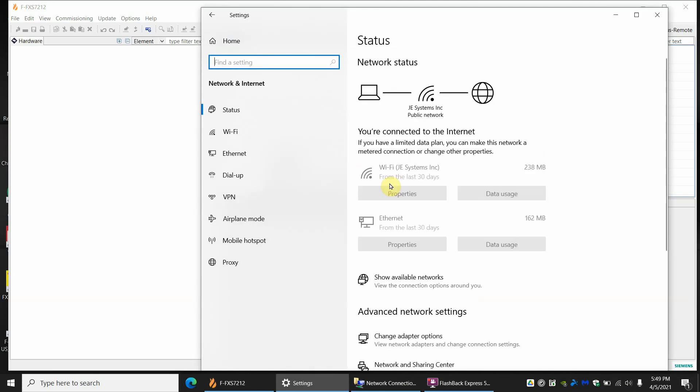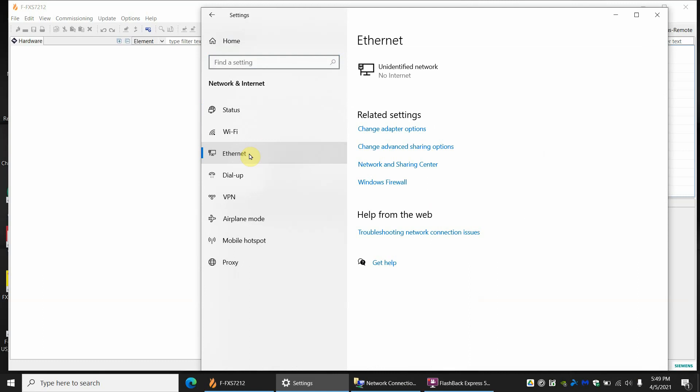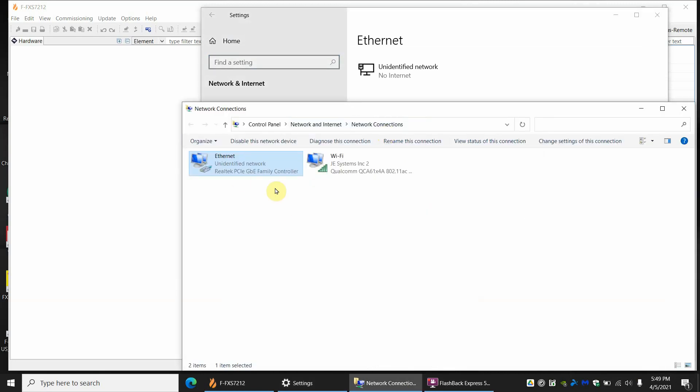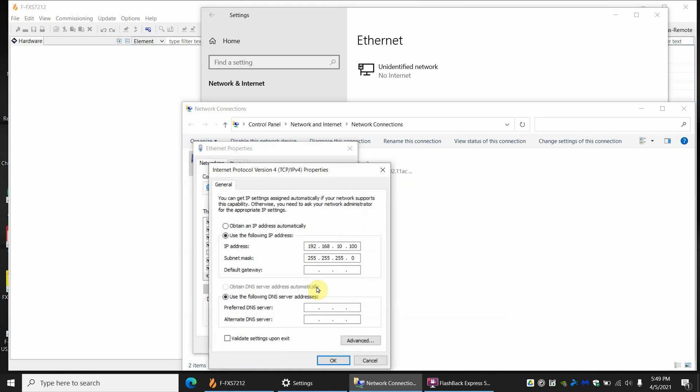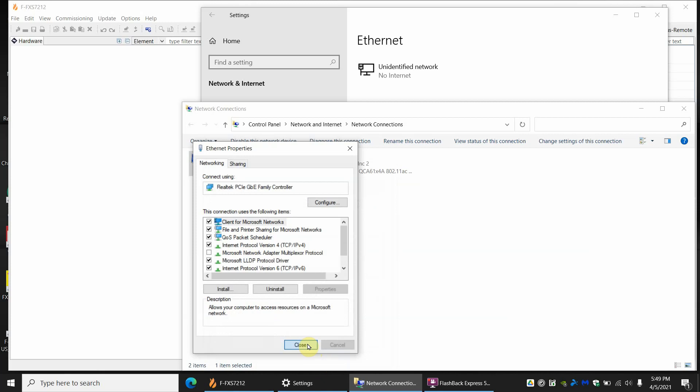You can then click on Ethernet, Change Adapter Options, and we're going to change it for the Ethernet, not the Wi-Fi. Right-click Properties, and right here I have Internet Protocol Version 4. I'm going to click that to highlight it and click Properties again. You see we're currently using a static IP address — that's what's stopping us from communicating. We're going to select Obtain an IP address automatically, hit OK and Close.